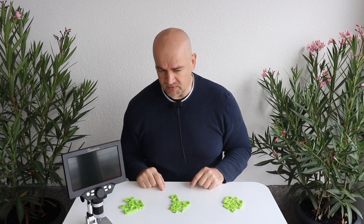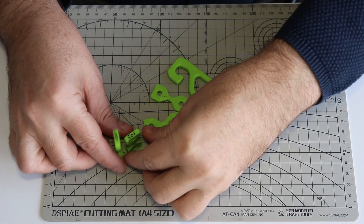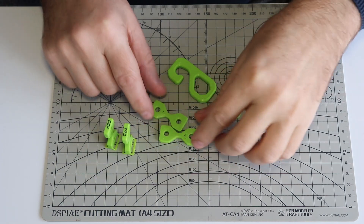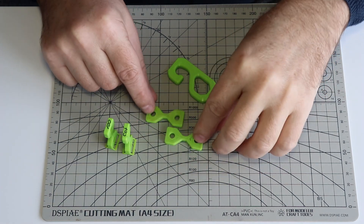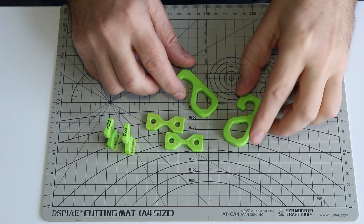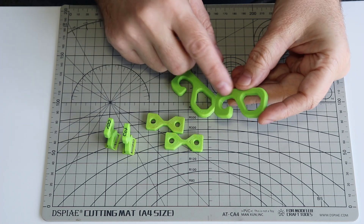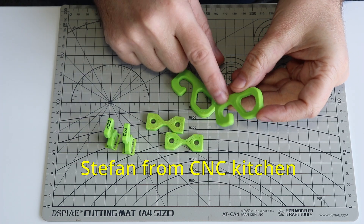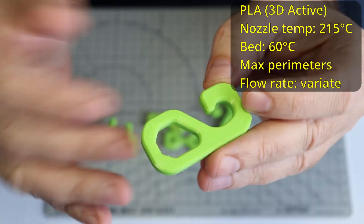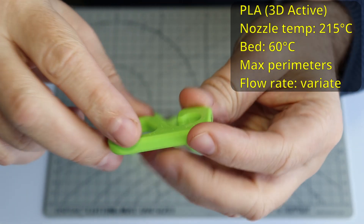Let's take a closer look at these test specimens. I have three different types: ones printed vertically for layer adhesion, ones printed horizontally for tensile strength, and ones printed horizontally for a combination of tensile and bending — these are hooks from Stefan, scaled down to 75%. The 100% flow rate ones look good.